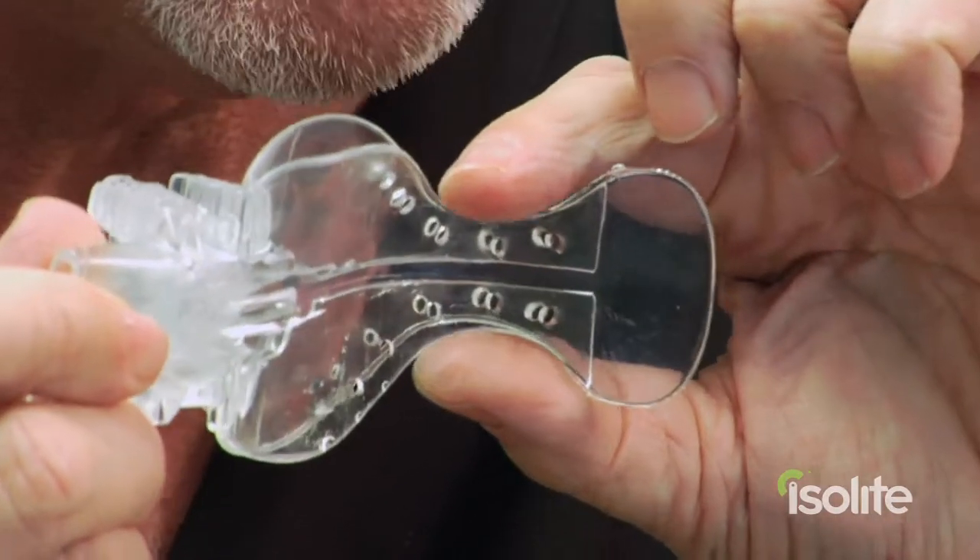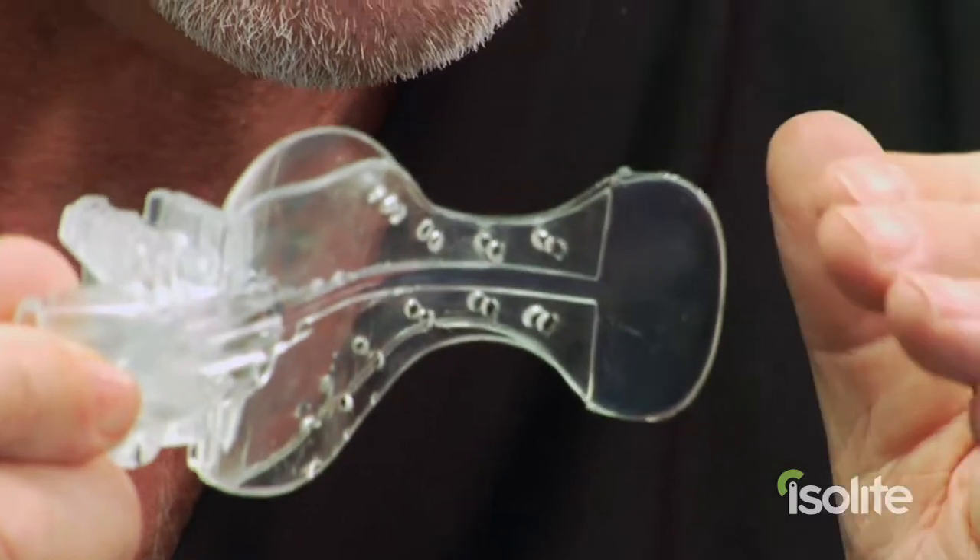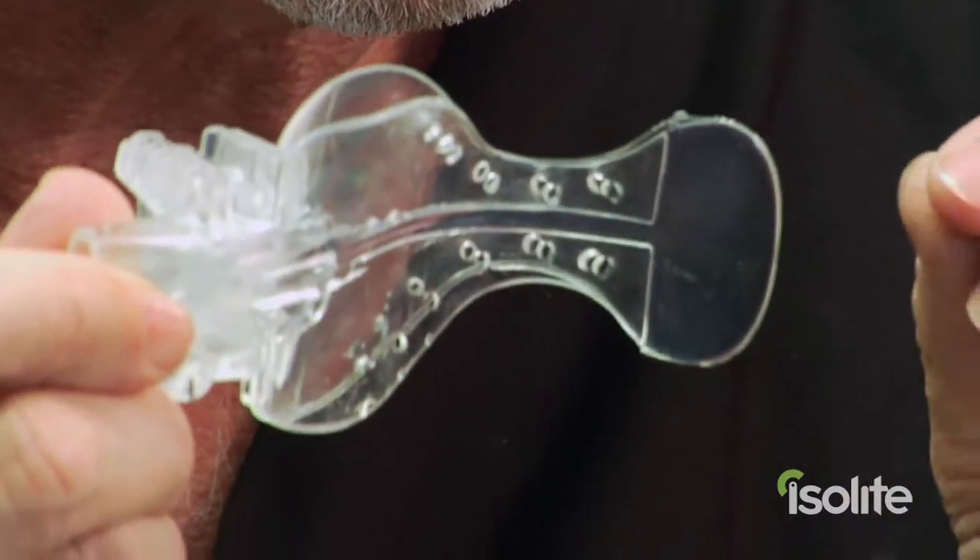The next part is what we call the isthmus — it's the narrow part. This isthmus becomes a throat protector, which goes back against the back portion of the throat and seals off the patient's throat, thus preventing any inadvertent droppage of material going down the back of the throat. The airway is still wide open so you can breathe very nicely — it's never compromised whatsoever.